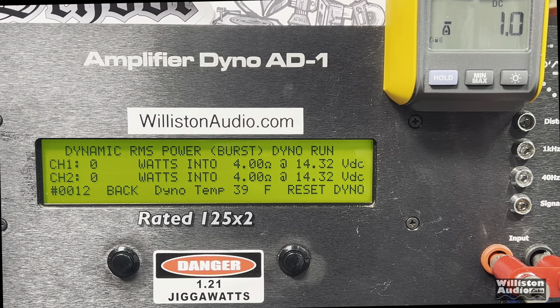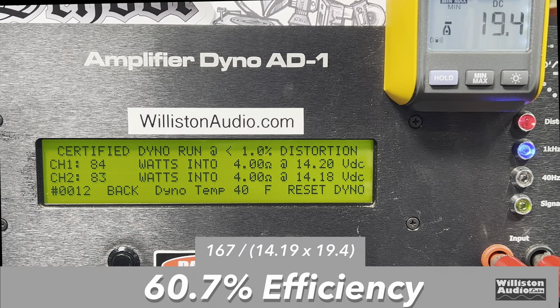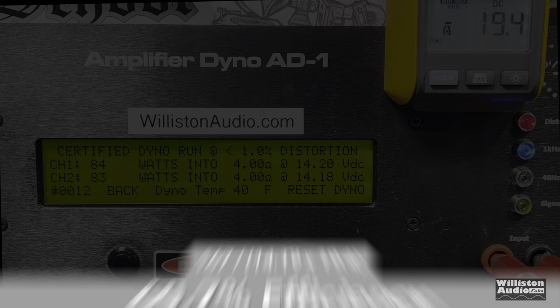Let's try the dynamic run — this is the IHF202 certified run because we are using the 1 kHz test track, and close to 14.4 volts. We got 94 and 92 watts — jumped up to 95, 97 and 94. Let's check out that efficiency. Again, this is a class AB amplifier so it will not be great: 60.7%.